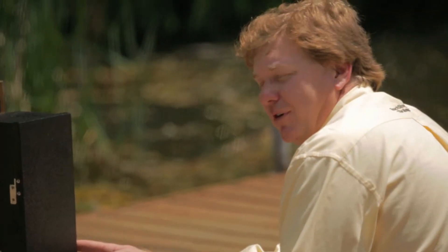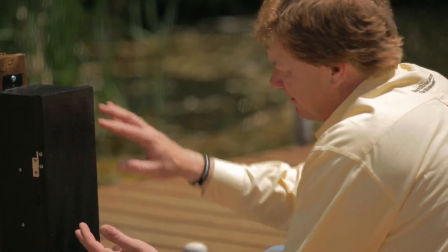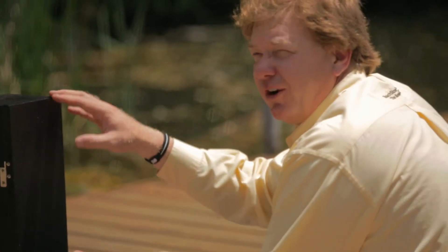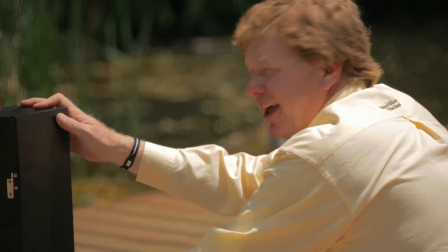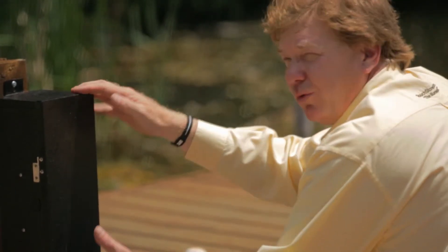The Touchstone Universal Series Transformers come in different wattage sizes. The 75 watt, the 150 watt, and the 300 watt are all the size of a can or container. Then there's a 600 watt, a 900 watt, and a 1200 watt.